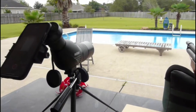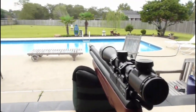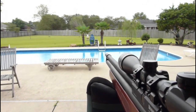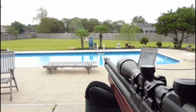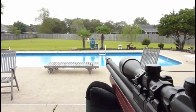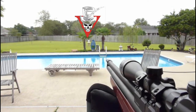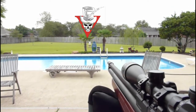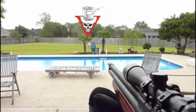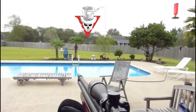We have the Blackbird spotting scope set up at my shooting range here in the backyard. This is the view of my target 25 meters away — you can see it between the two palm trees out there, and the little chest of drawers is my target. We're going to show you what it looks like by eye and what it looks like through the Blackbird.